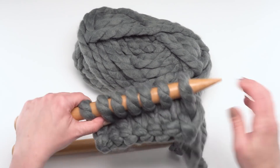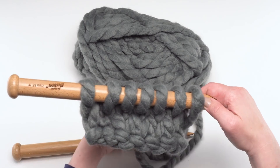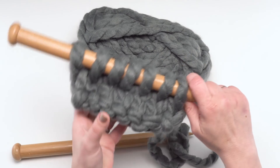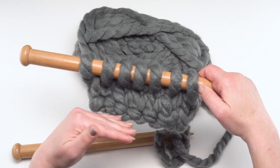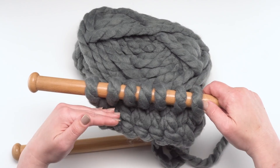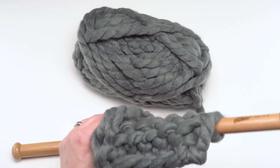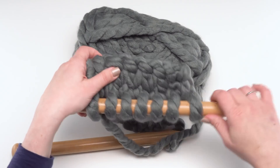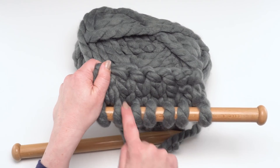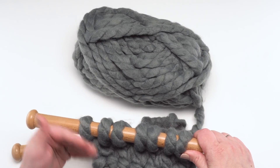So we would just repeat those two rows — one and two — until we have eight inches of length. You can measure that with a tape measure, just repeating rows one and two over and over again. This will become a flap that, when your scarf is all done, will fold up to form the pocket. So that button we saw on the finished scarf would land right about here — just continue doing that for eight inches.